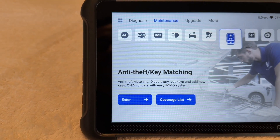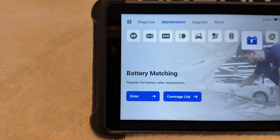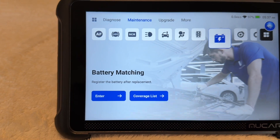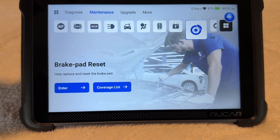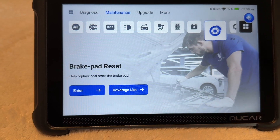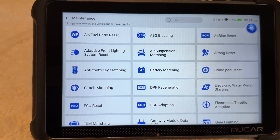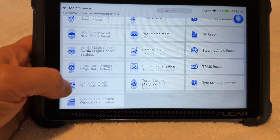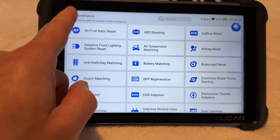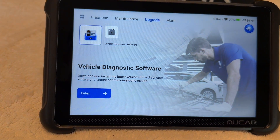Even the key — your anti-theft and key matching — you can deprogram an old key and program a new one. Battery matching, just a host of information. I think this is really intended for a professional mechanic, but what an amazing tool for a home mechanic such as myself. Just scrolling through all the different options and checks that you can perform with this diagnostic tool — it's amazing that it's all housed within this color touchscreen computer.